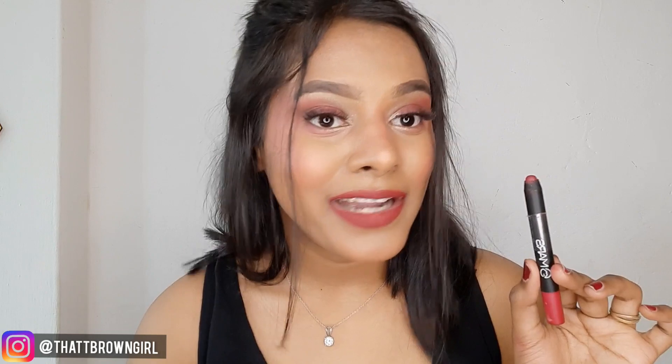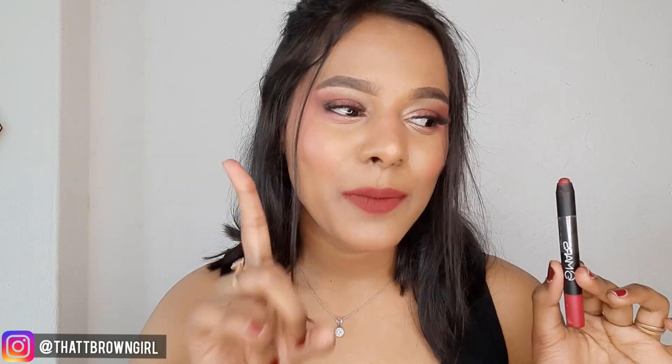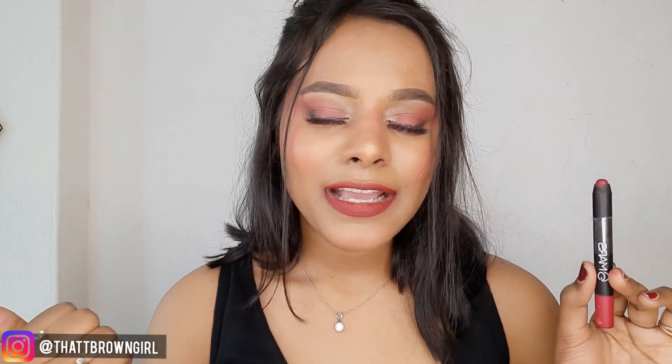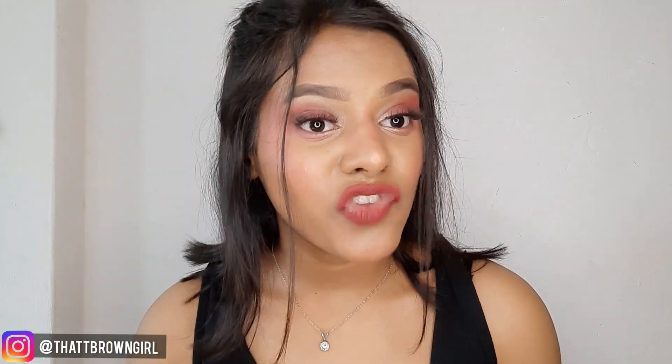Mars Cosmetics — I bought my first Mars product when I didn't have a lot of knowledge about makeup. I bought an eyeshadow palette with metallic shades and it was quite pigmented — I was very happy with it and used it for a long time. I think Mars is a brand that is very affordable but the quality of the products is also quite nice.